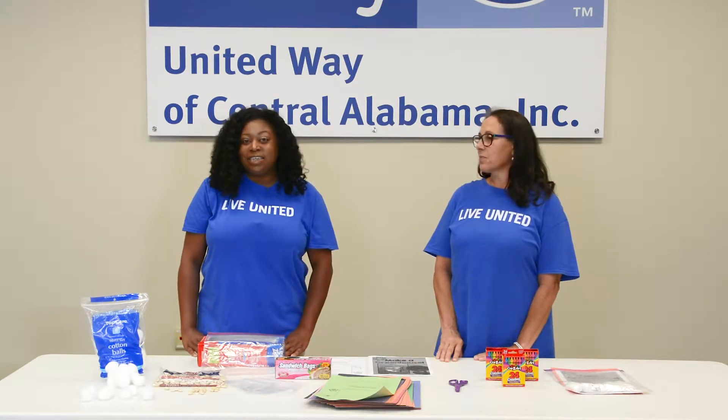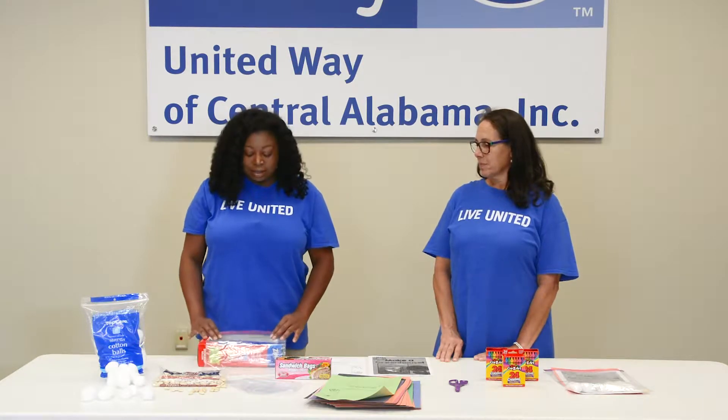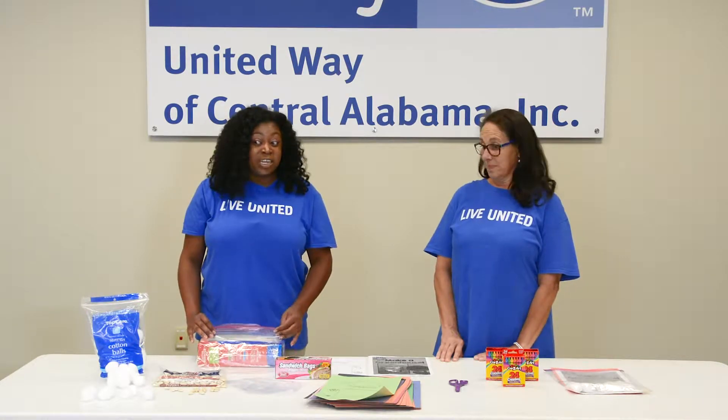STEM stands for science, technology, engineering, and math. We are actually making a greenhouse for the kids.